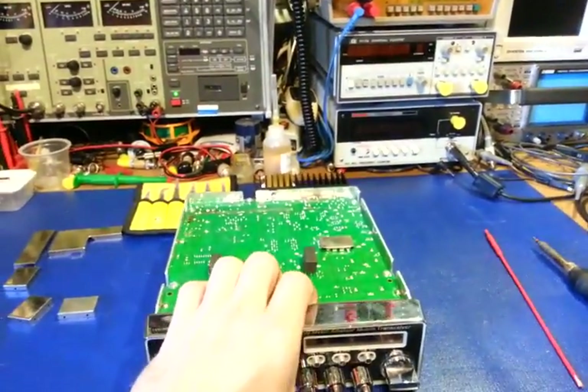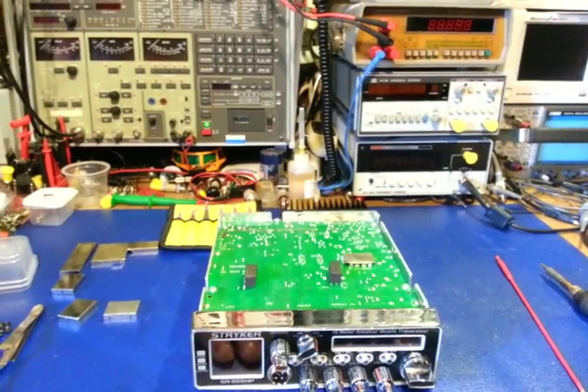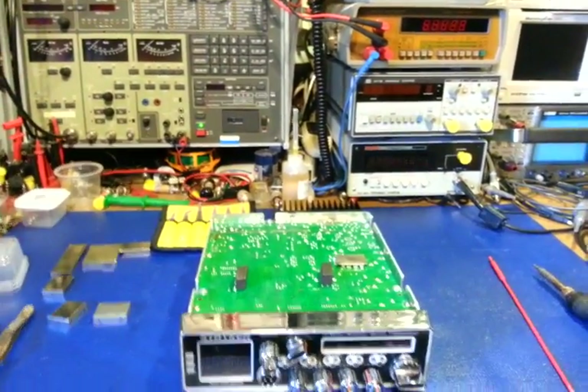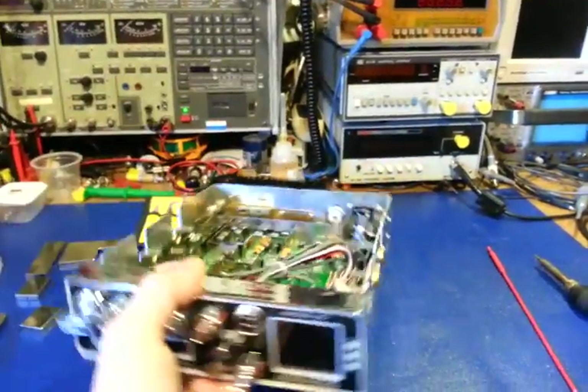These things are designed, basically like all the others made for decades — snip a clip and you've got yourself a high-power CB. That's all they are. It's just a CB masquerading as a ham radio.